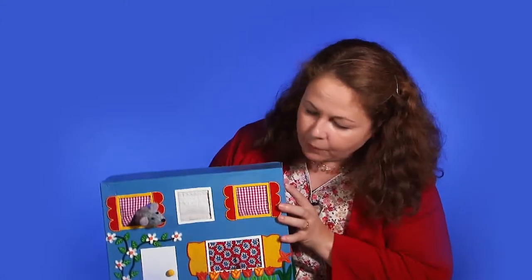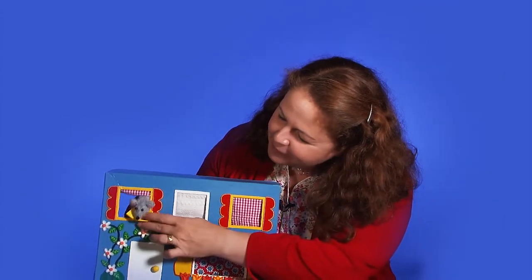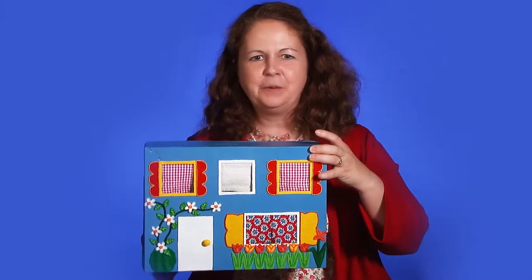"What do you think? Would you like a little piece of cheese? I think you would like some cheese. You can take it in there with you."